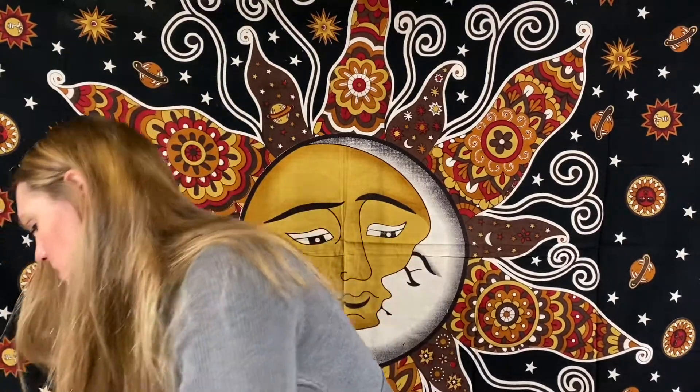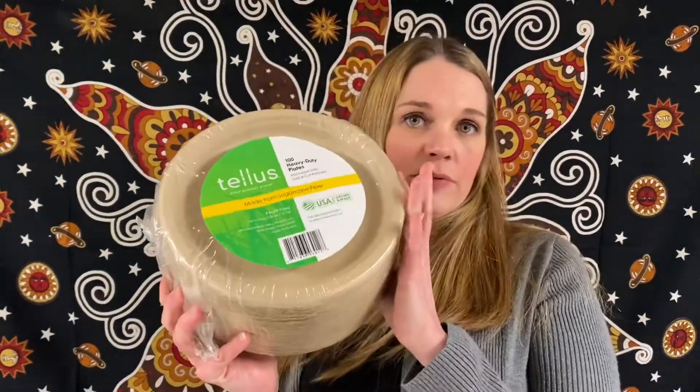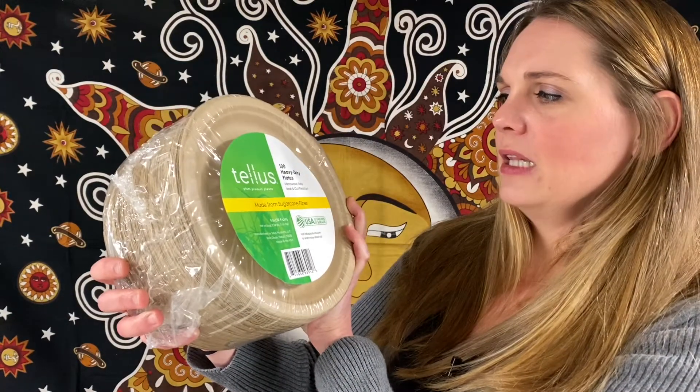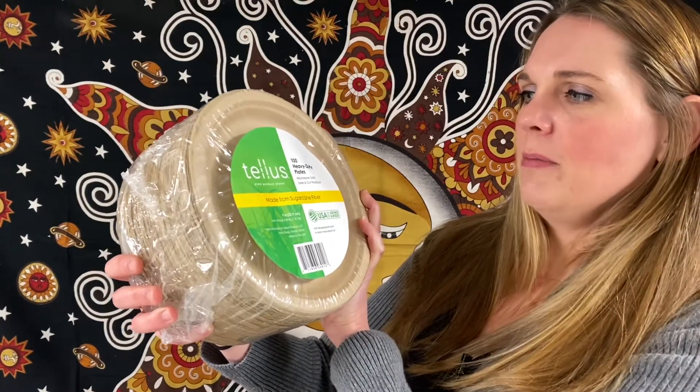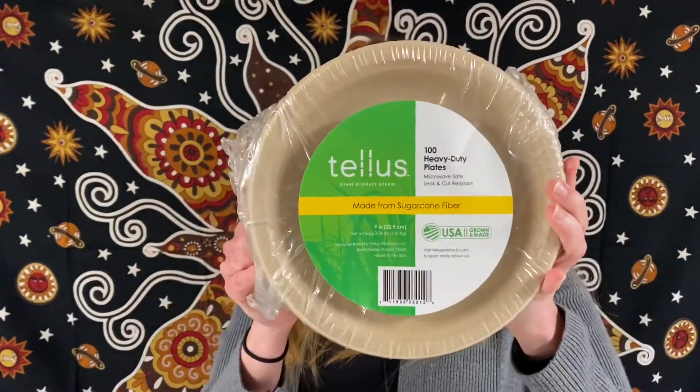It's bigger than I anticipated. So if you're like me, I use plates all the time. These are 100 heavy-duty plates — microwave-safe, leak-and-cut resistant, made from sugar cane fiber. So there's 100 plates in here.